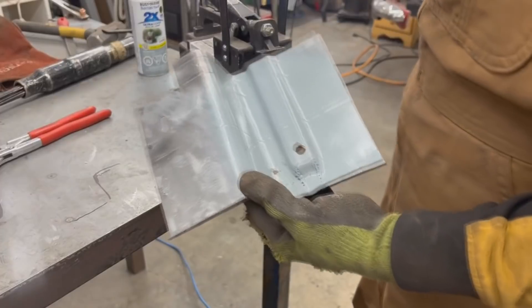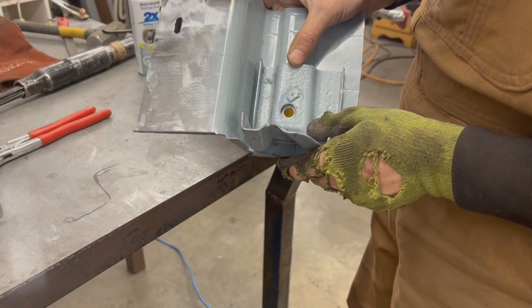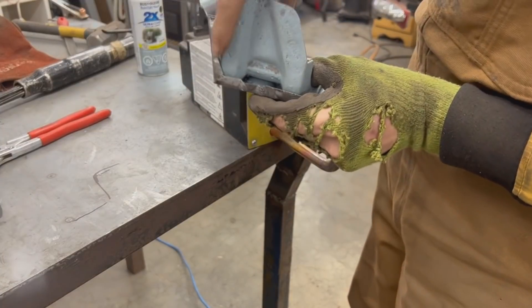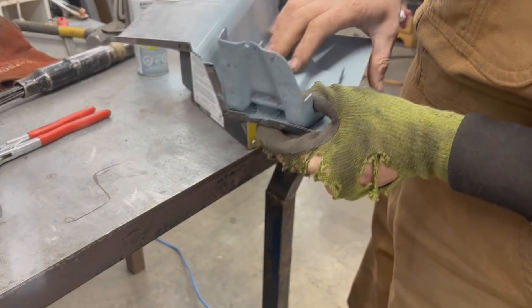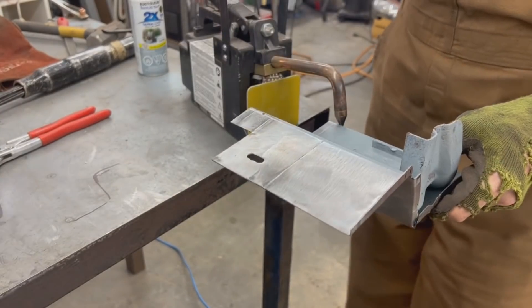I drilled the hole here and now we can line them up, which also makes these flanges line up with this end here — perfect. And now we can do some spot welding here.